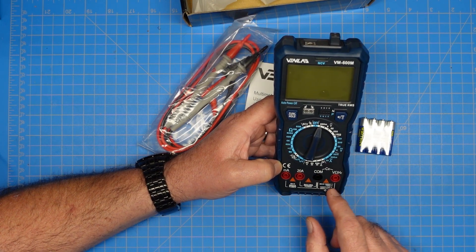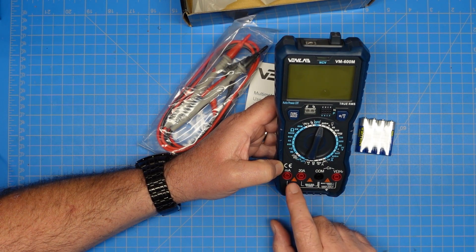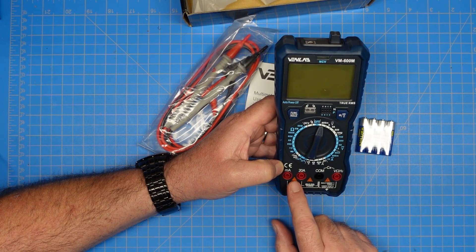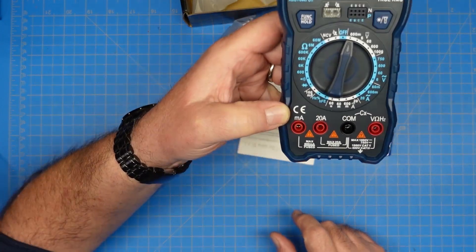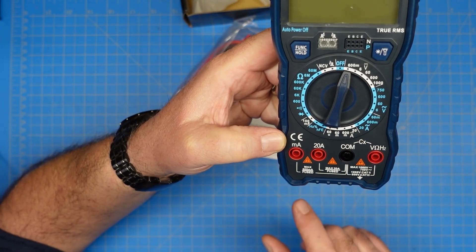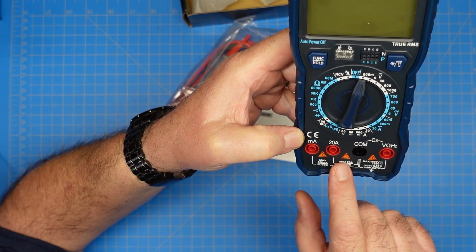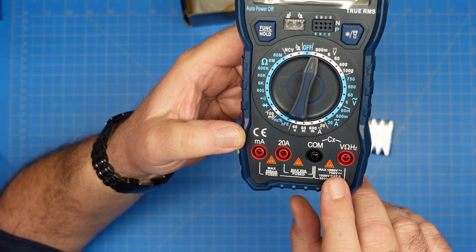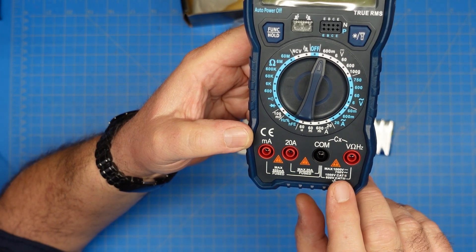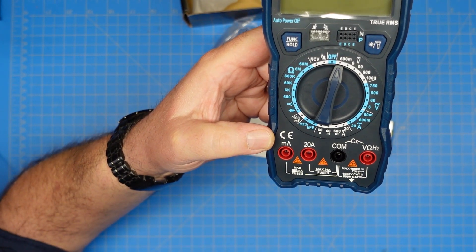It has the standard connectors you'd expect to see: a hot lead also used for voltage testing, resistance, and frequency tests. Then our two amp leads for testing current — one for 20 amps and one for milliamps. On the meter it gives us warnings showing the milliamp input is limited to 600 milliamps and is fused, and the 20 amp input is limited to 20 amps and is also fused. Voltage ratings for DC and AC are shown along with the type of probes you should use.